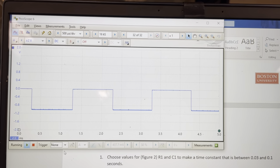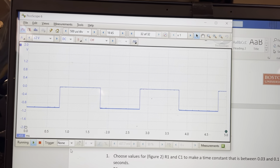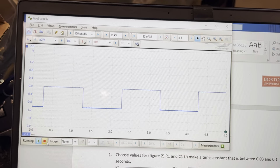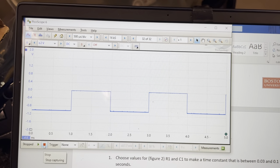Looking at a waveform like this might be difficult after a while — it's jumping all over the screen. The easy thing you could do is hit the stop button and it freezes it. But say you want to actually see what's going on in real time; we don't want to stop it.